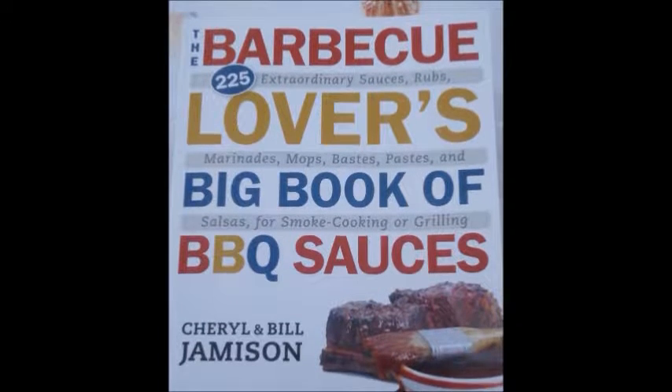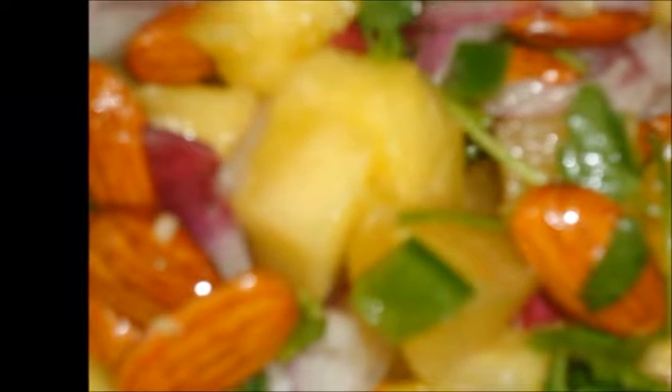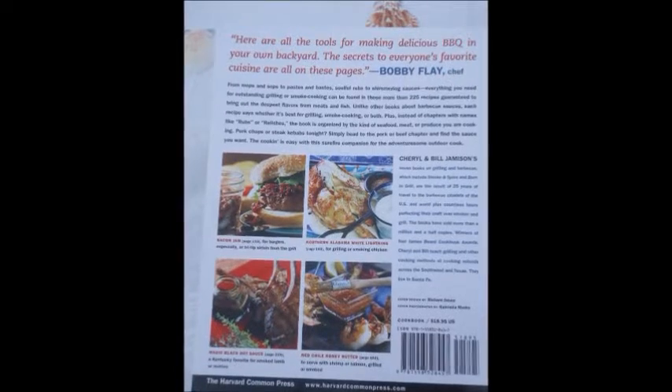Remember, all recipes are from The Barbecue Lovers' Big Book of Barbecue Sauces by Cheryl and Bill Jamison. But don't let the name fool you. These extraordinary recipes will make for a summer full of raw vegan fruits, vegetables, and more — a powerful flavor experience. You can find this book online or at your local bookstore.